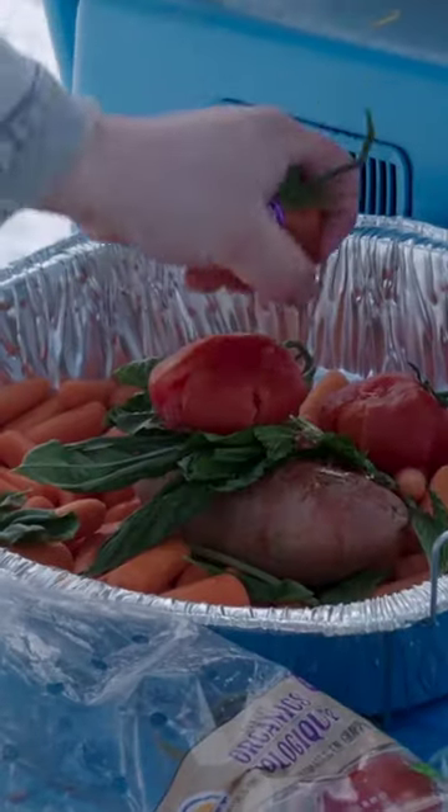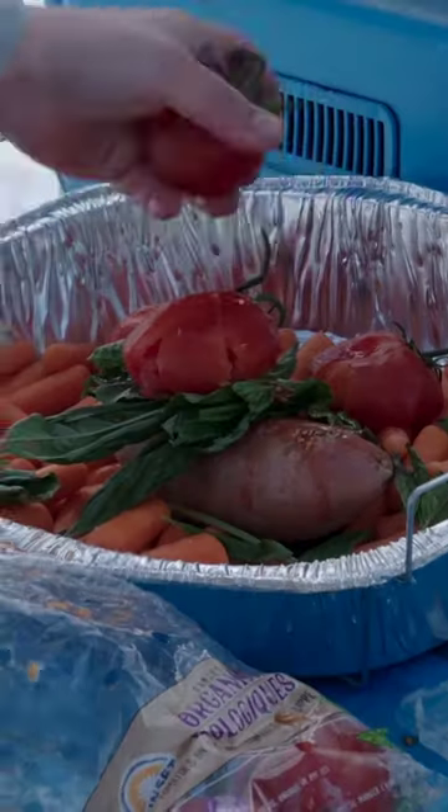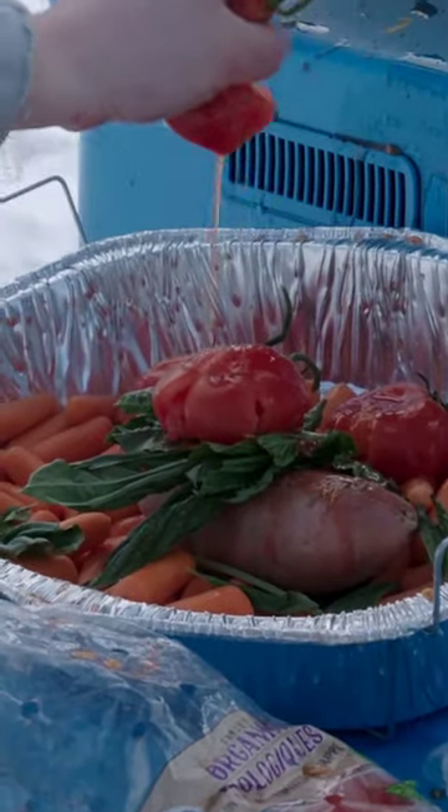Just juice them all in there. Oh gosh, that was a squirter! You want the juices in there because the juices complement the — oh my gosh, juice.